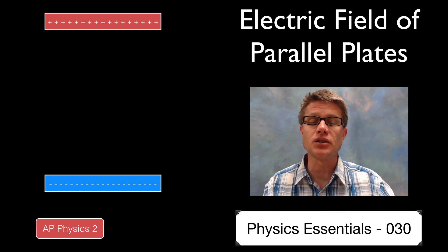Hi. It's Mr. Andersen and this is AP Physics essentials video 30. It's on the electric field of parallel plates.